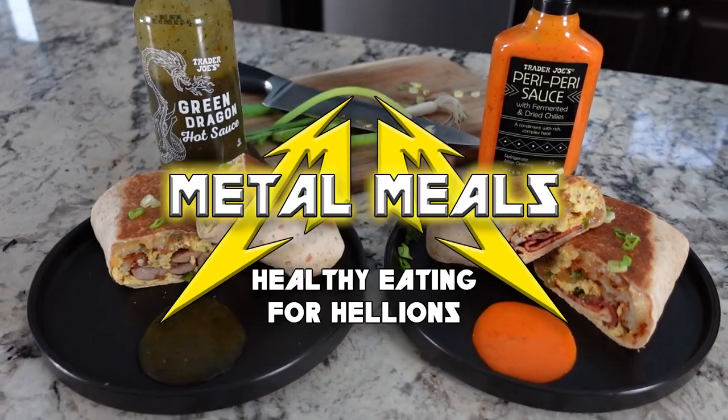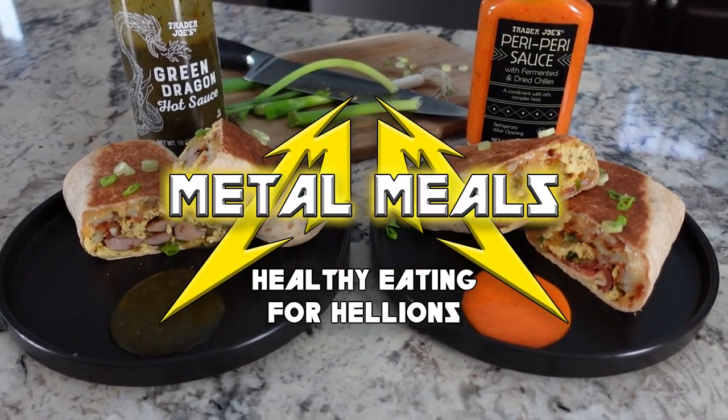What's up everyone? We are Metal Meals. Today's episode I am super excited about because this is one of my favorite, if not my favorite breakfast.